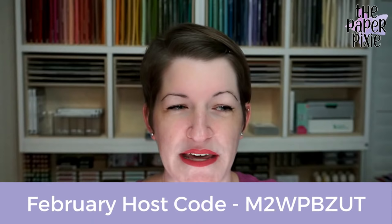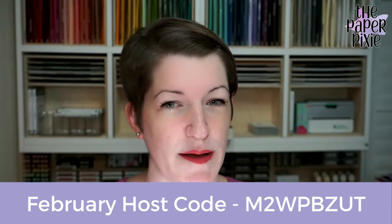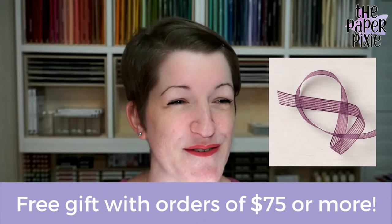A couple of housekeeping items. My host code for this month is M2WPBZUT. Please use that host code on orders under $150. If your order is $150 or more, don't use the host code because you'll earn Stampin' Rewards and get to spend those yourself. My free gift for orders of $75 or more this month is the Blackberry Bliss striped ribbon. Those free gifts will ship out the middle of next month to those who qualified.